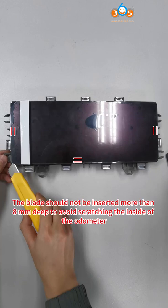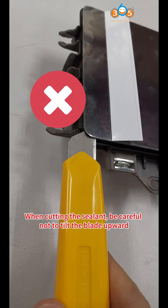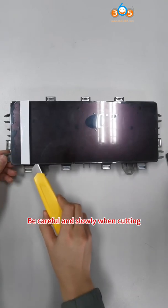The blade should not be inserted more than 8mm deep to avoid scratching the inside of the odometer. When cutting the sealant, be careful not to tilt the blade upward. Do not pry the blade up and down. Be careful and go slowly when cutting.